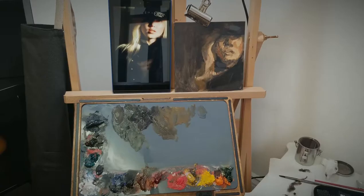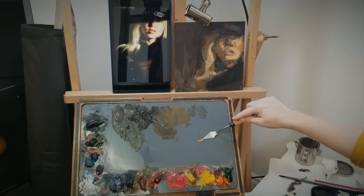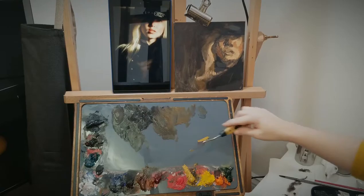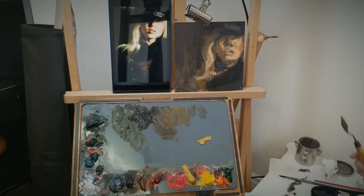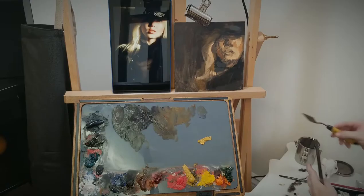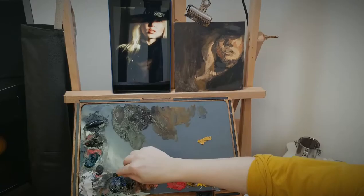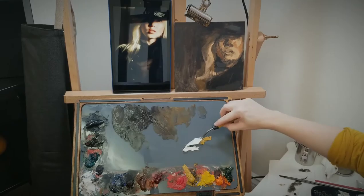Now I'm going to go ahead and mix some of the lighter part of the hair, and I'm actually going to put some more yellow ochre on there. I'm using Michael Harding Series 1 Yellow Ochre. I'm just going to stick it on top of here because I don't mind if it gets a little bit muddy. People with cleaner palettes and cleaner paint piles have cleaner paintings, generally speaking. If you want an example of that, look up Dave Chefevitz — C-H-E-F-E-V-I-T-Z. He is amazing and his palette is so clean.